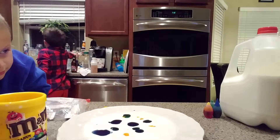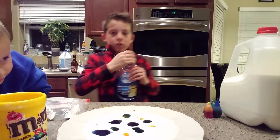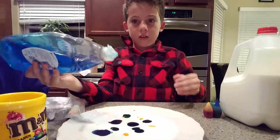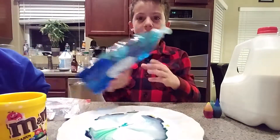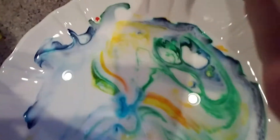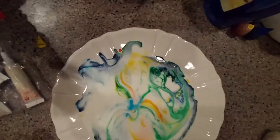Now we're going to pour the dish soap on to here. Whoa, that's cool. Super cool.